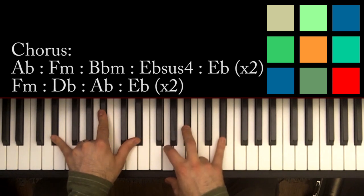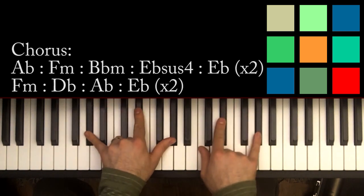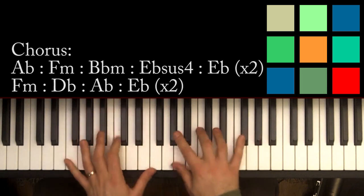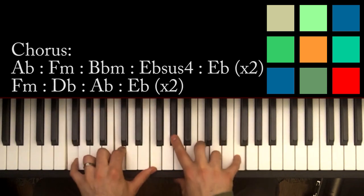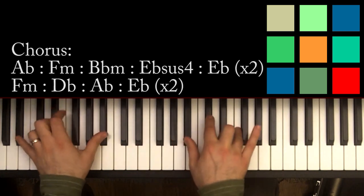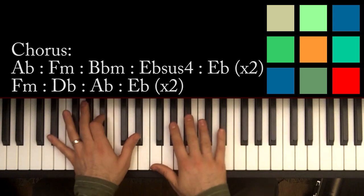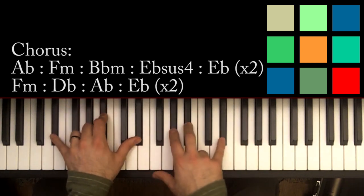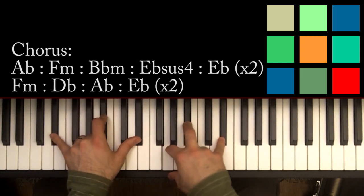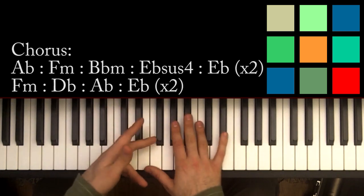You play through that chunk twice — let me show you one more time as a refresher. So you've got A flat, F minor, B flat minor, E flat sus four, E flat. That chunk is the first half of the chorus, and you play through it twice.